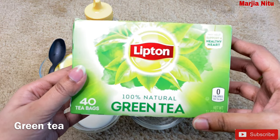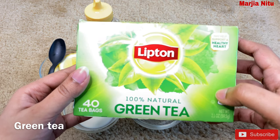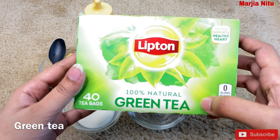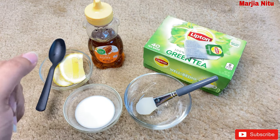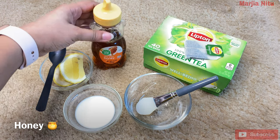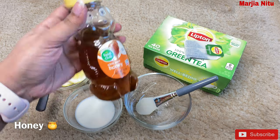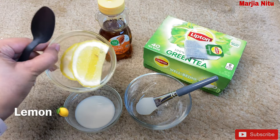We will be using green tea — this is a lip tonic green tea which is 100% natural. We will also be using 100% pure honey and lemon.